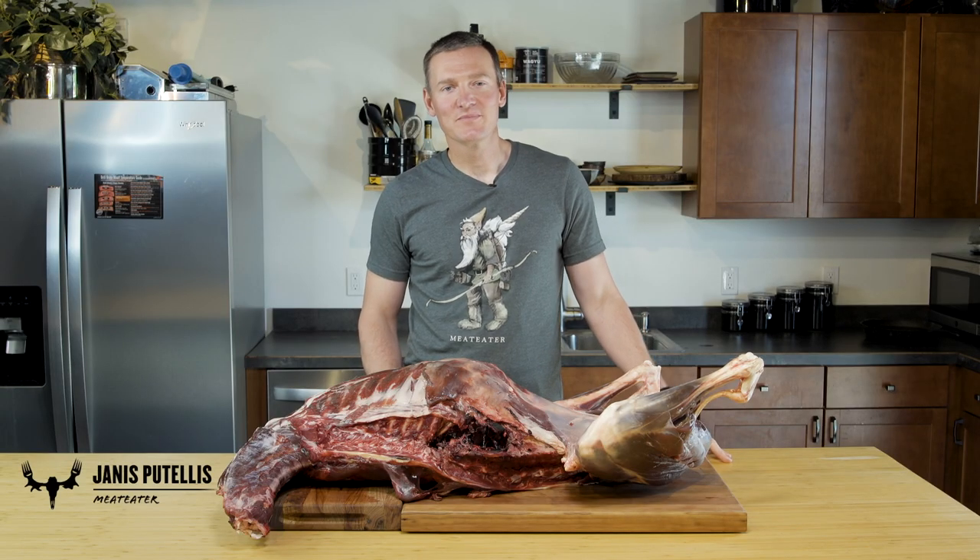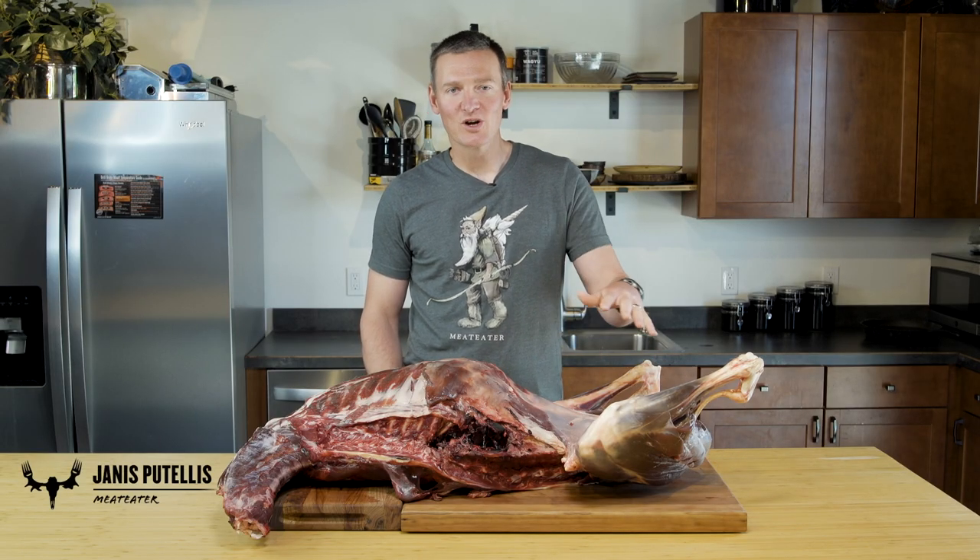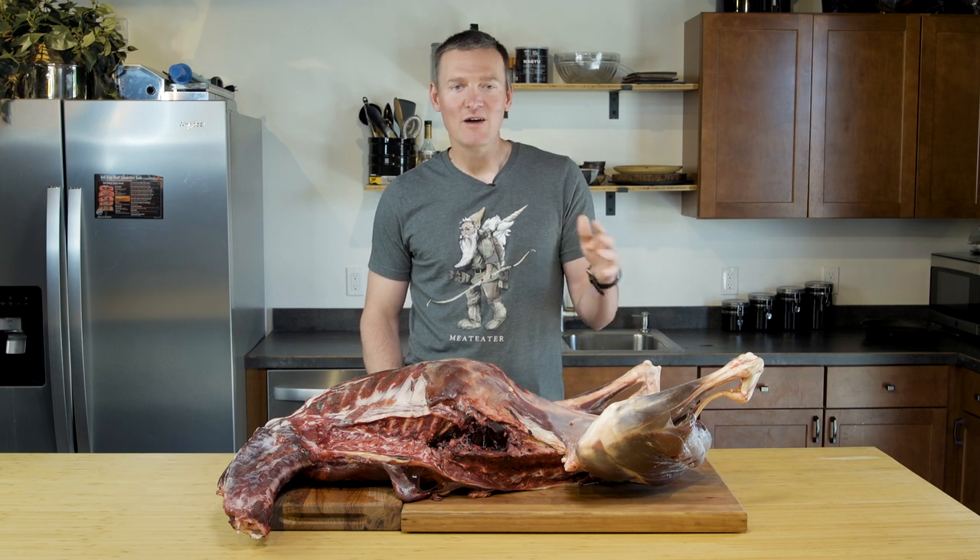I'm Giannis Patelos with Meat Eater, and I'm going to show you how to remove the rear quarter or ham off of a white-tailed deer.